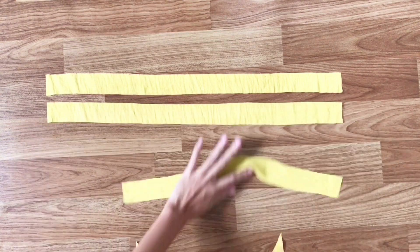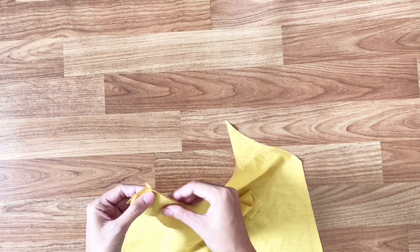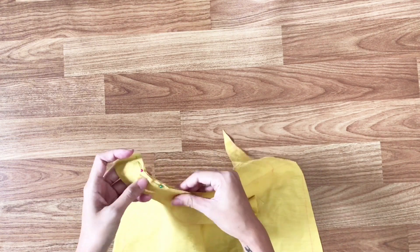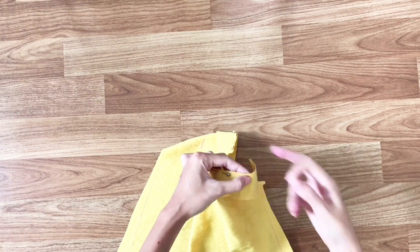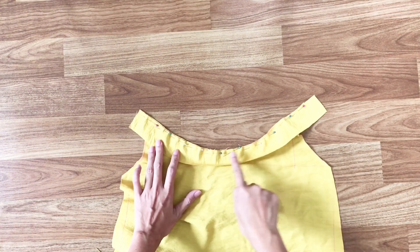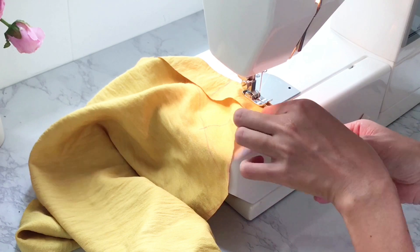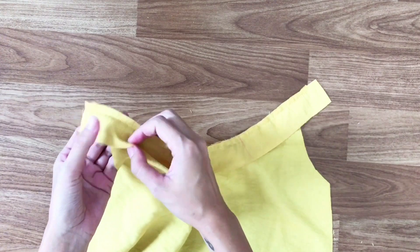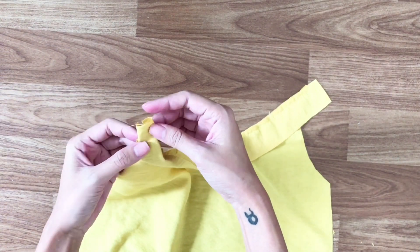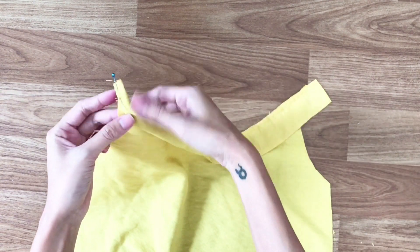Next step, I will use the short tab to connect with the neckline. I use pins to hold them together and sew by the line. After sewing, I fold the tab into the sewing line, then fold it again to hide the sewing line. I use pins to hold it in place before sewing.